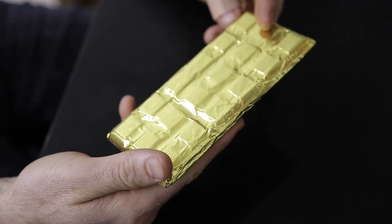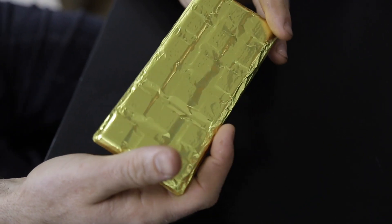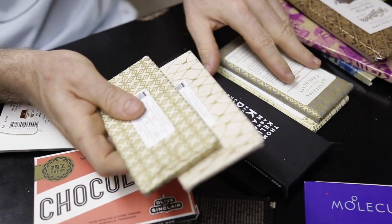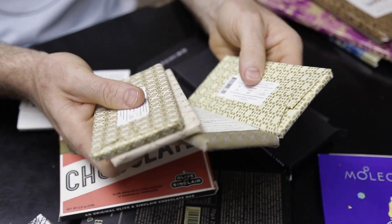A lot of these have foil — gold foil — which is really common and looks really pretty. It's hard to get a machine that'll do that, though they do have them. I know that most craft chocolate makers are still hand foiling. Dandelion is a good example of that. I think they're an amazing company in the sense that they're making a decent amount of chocolate and they're still foiling bars.